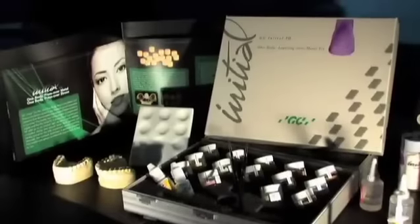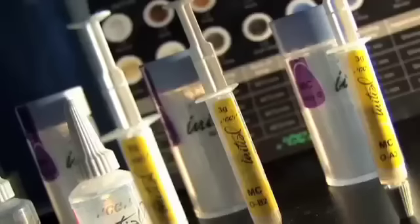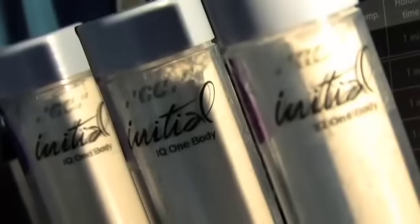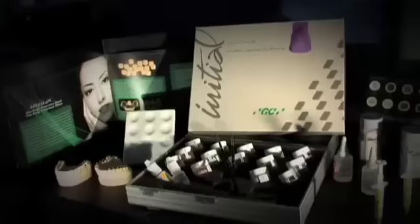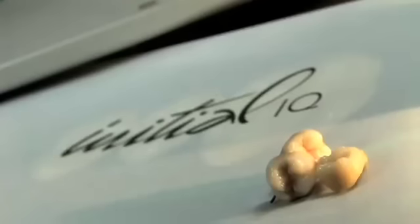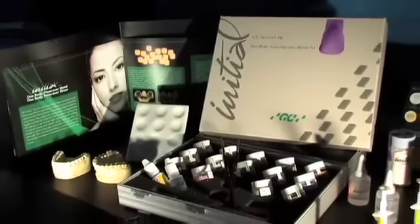The new GC Initial IQ One Body Layering Over Metal concept enables dental technicians to achieve simple and economical reproduction of standard Vita shades by application of a single layer — a true one powder build ceramic without compromising aesthetics. Through the development of this concept, GC can now offer a compact ceramic set for the rapid and trouble-free reproduction of standard Vita shades, enabling technicians to reproduce the same aesthetic results time and again with fewer materials.